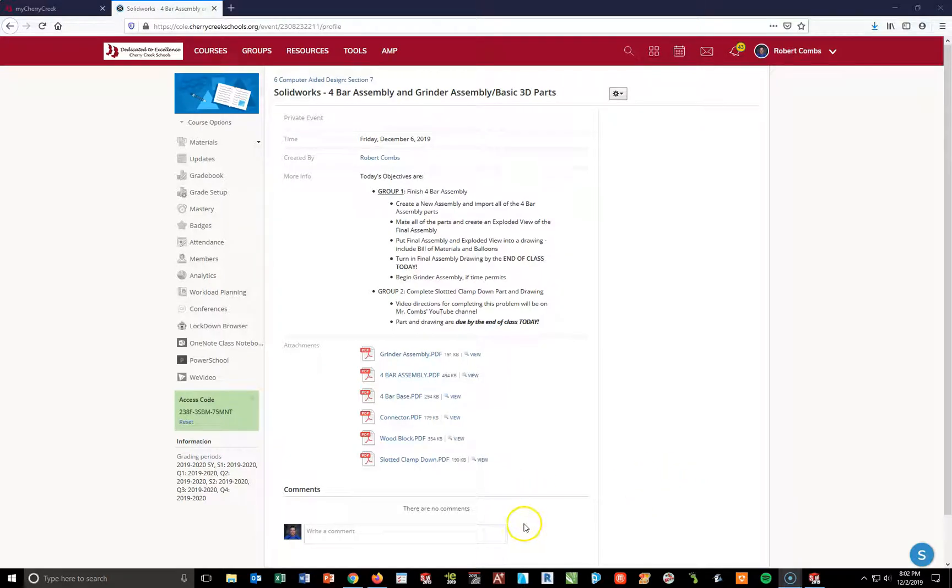This will be the video directions for completing the slotted clampdown. This will be for group two.